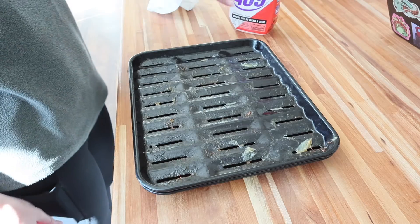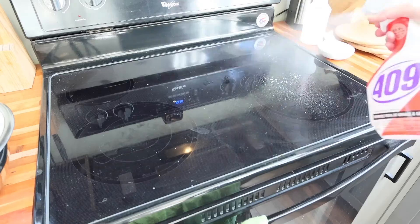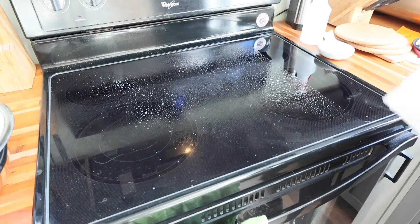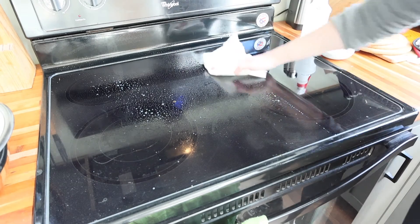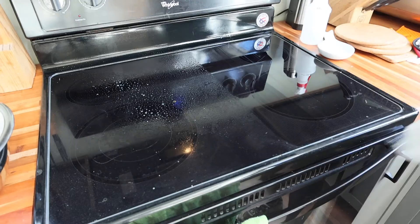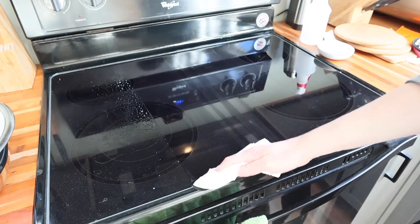I also decided to test how well it removes grease. I had a pan where I had cooked some chicken thighs and put it on my stovetop to get some of the grease onto the stovetop, then tested it by just spraying and wiping. The 409 did a fantastic job wiping up the grease — there was no grease left over with just one pass of a paper towel.